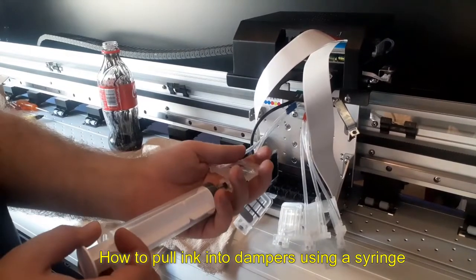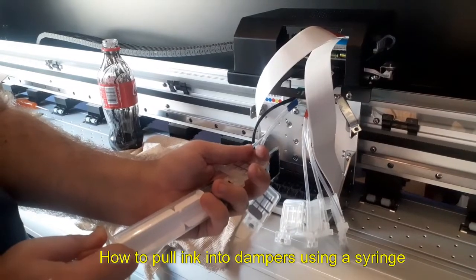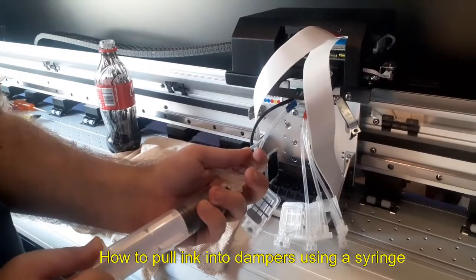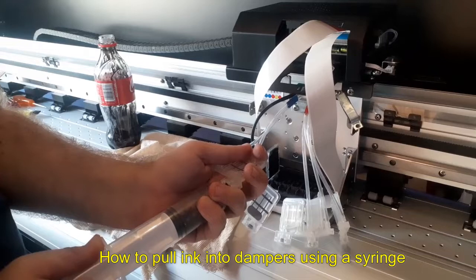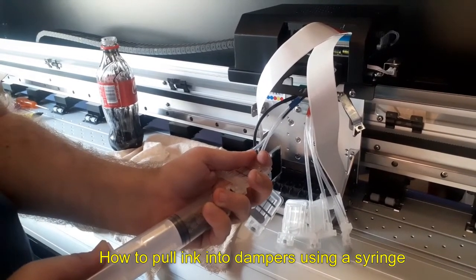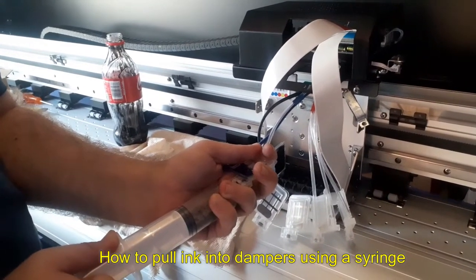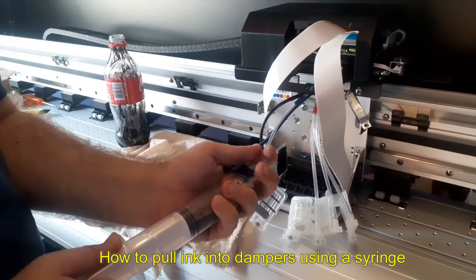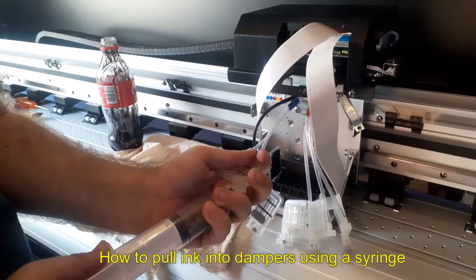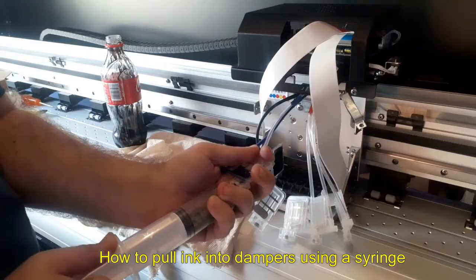Hold it tightly and firmly so air doesn't come through, and then you pull gently. Just keep pulling — there should be a suction, like it should be a bit hard to pull. If air is coming through, then it's going to be easy to pull. Just make sure it's tighter and then you pull it gently until it gets to about half of the syringe, then hold it and you'll see the ink coming through gradually.